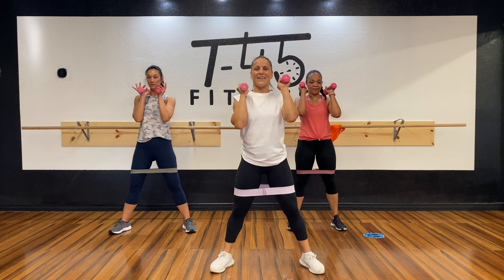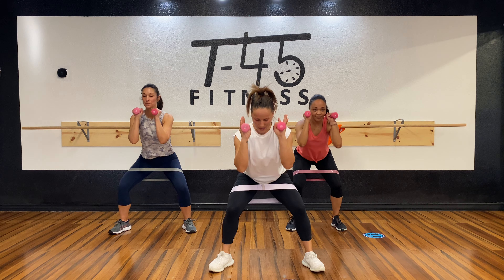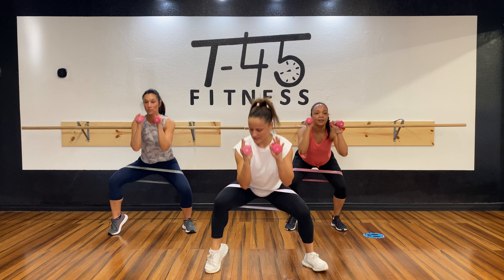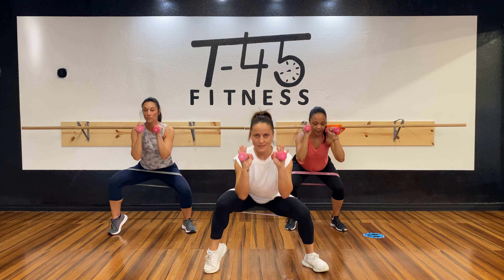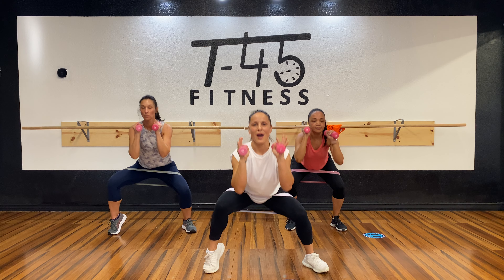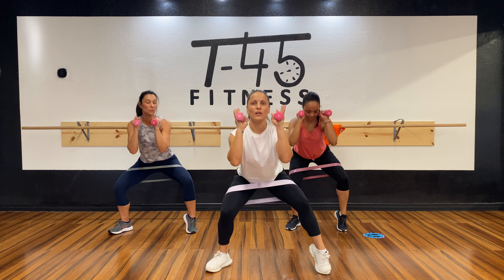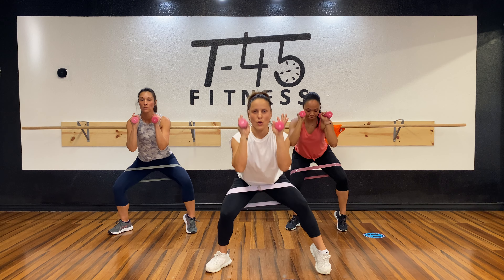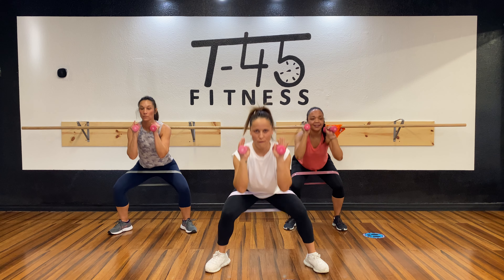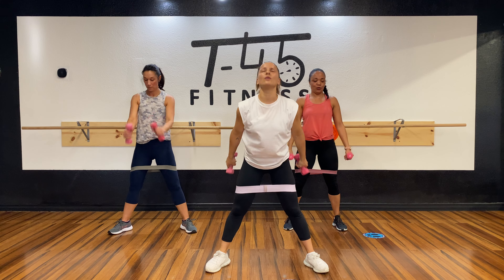Here we go — five, three, two, one, skip! Eight, seven, six, five, four, three, two, one — raise! Eight, seven, six, five, four, three, two, one. Eight, seven, six, five, four, three, two — switch! Center — seven, six, five, four, three, two, one. Wow!